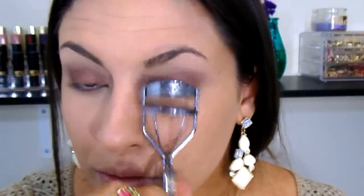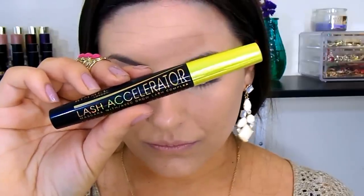Now I'm tight-lining so our lashes look fuller and thicker, using a liner from Hard Candy. Then I curl my lashes and apply a light coat of the Lash Accelerator by Rimmel — I am doing false lashes so I just want a base coat so the lashes have something to blend into. For the false lashes I'm using the Cara lashes, which are my favorites and only a dollar.